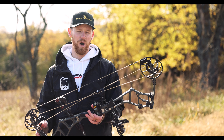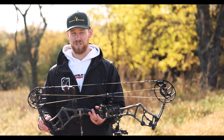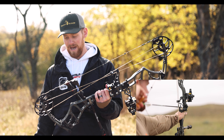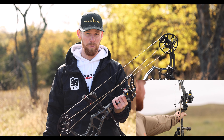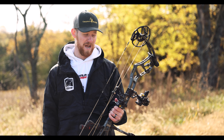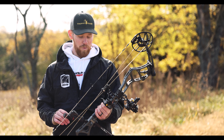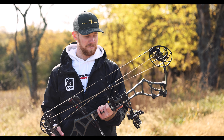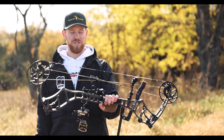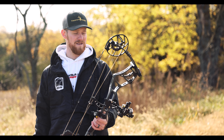This bow comes in at about a thousand bucks, which honestly in today's bow market is extremely cheap for a bow that shoots this well. Visit your local Bear dealer, get into a pro shop, and seriously send some arrows through this thing — you will be very pleased. We're going to be at this year's ATA show and we're expecting this bow to wow a lot of people. Check them out at beararchery.com and get one.